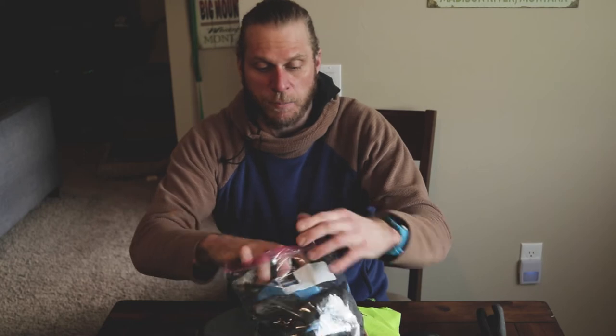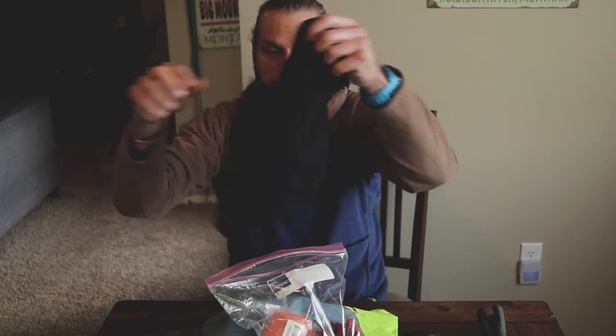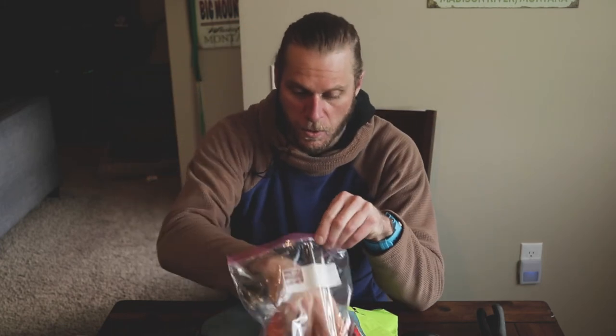This is top and bottom thermal Capilene that I know will stay dry. The idea is if I get in trouble, get wet, or I'm sweating - because that happens a lot when you're on skis - I can use these to change or have as an emergency backup item if I get stuck out there. In this bag, this is my main safety kit, excluding electronics, and I have an extra pair of mittens, an extra pair of socks, and a balaclava.